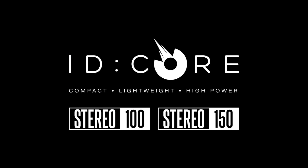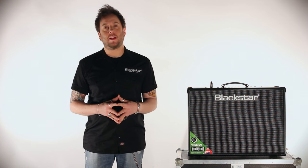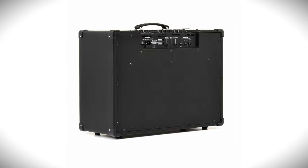Hey there, welcome to this demonstration video for the new ID.Core 100 and ID.Core 150 amplifiers. These are new additions to Blackstar's best-selling and award-winning ID.Core range, both in the form of powerful combos.